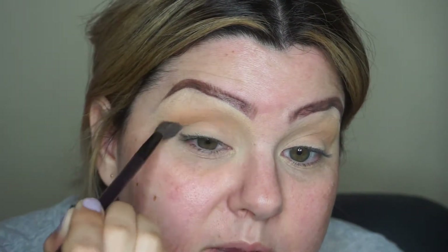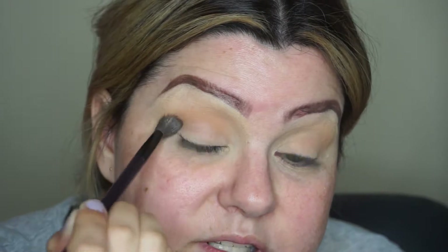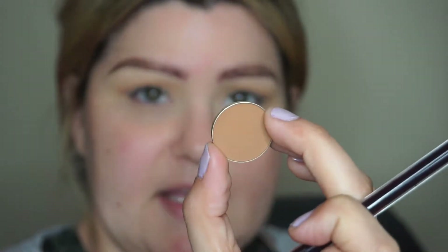Using mostly windshield wiper motions with a little circular motion at the end, not taking it up too high. That turned out really nice — deepened up the crease. Now I'm going to tap into the custom palette I'm working on. I really like the shades — one of my faves is Tiki Hut from Makeup Geek. I love that color a lot.